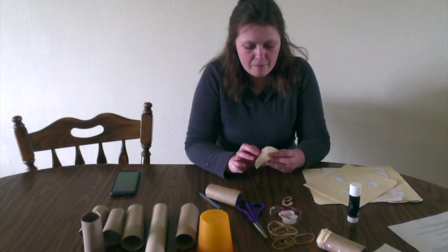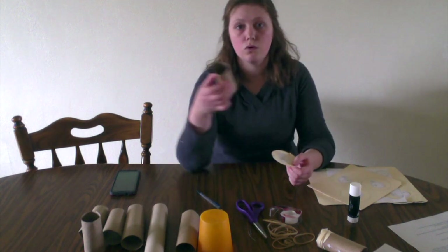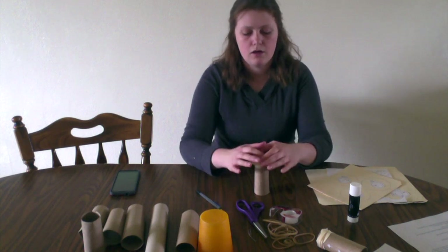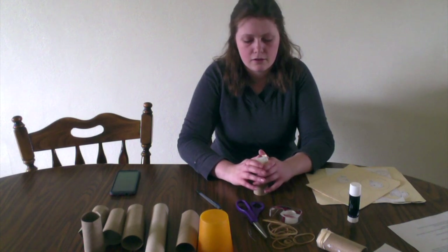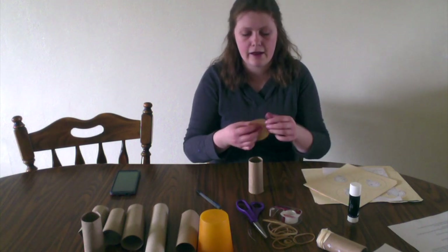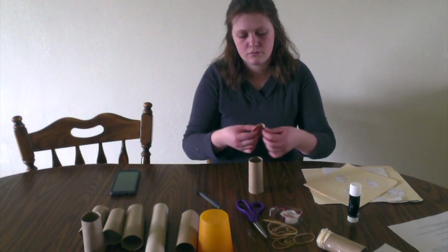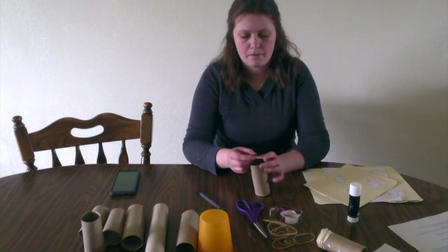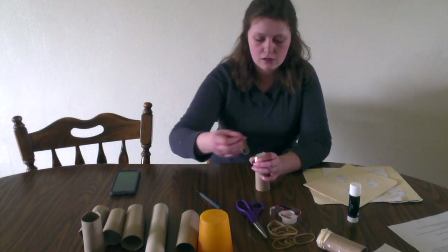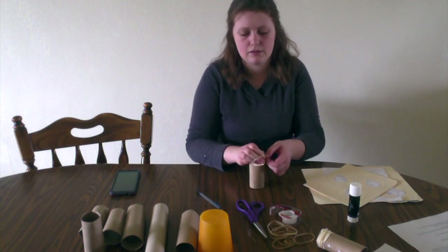Now that I have my holes poked, I'm going to make them a little bigger so I'm able to see through them. Take one of your paper towel rolls and set that circle paper on top like so. Then work on folding the edges down so that only the constellation should be flat on top. Lift it up and bend it a little bit depending on how thick your paper is. Then grab a rubber band and put it around the top to hold down your constellation pattern.